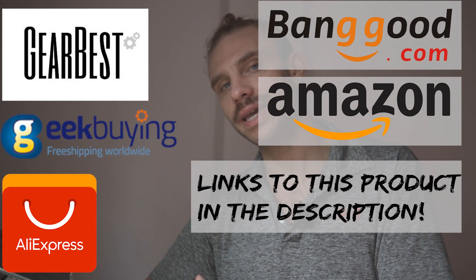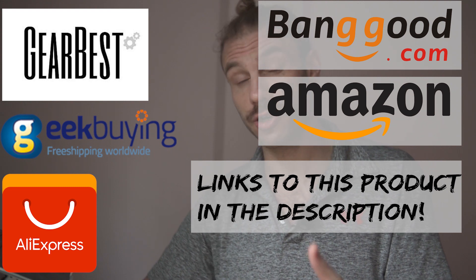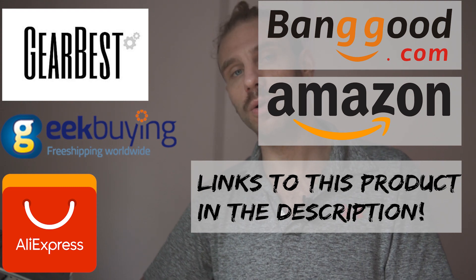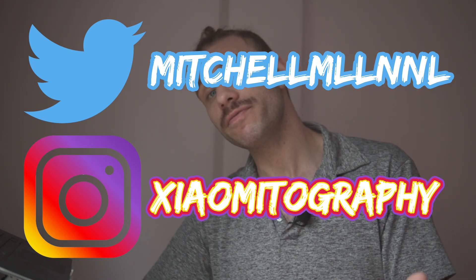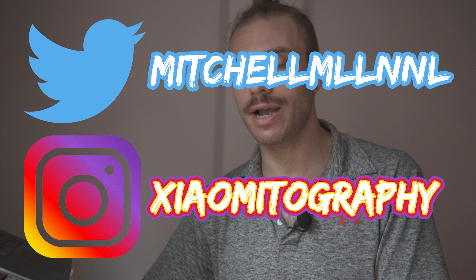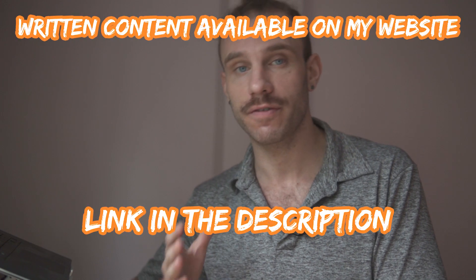Hi guys, my name is Mitchell. Before we get into this, thanks everyone that uses my affiliate links — couldn't keep the channel going without you guys. Also, the best place to get a hold of me is on Twitter. Go ahead and check out my Twitter, and if you like mobile photography, check out Xiaomi Photography — it's where I repost your smartphone photo content.